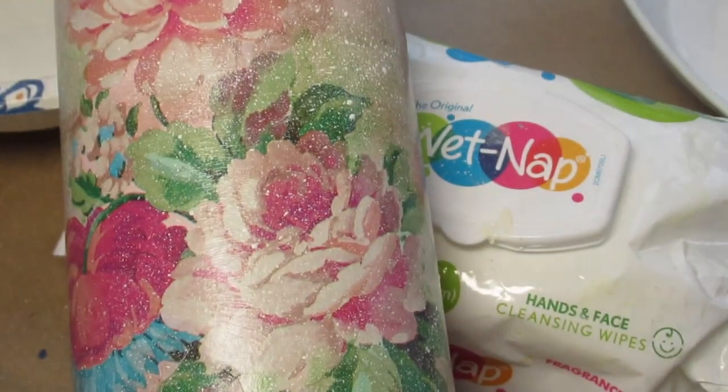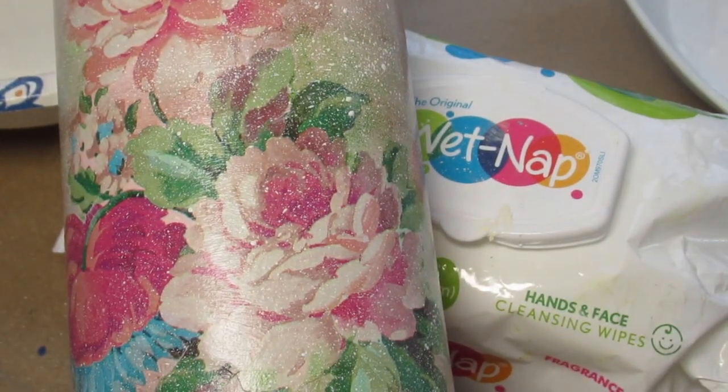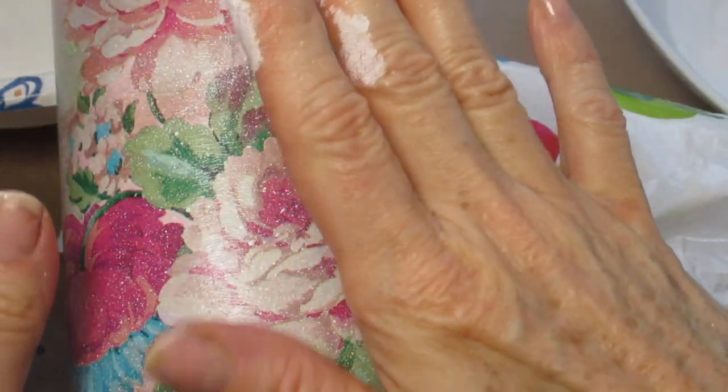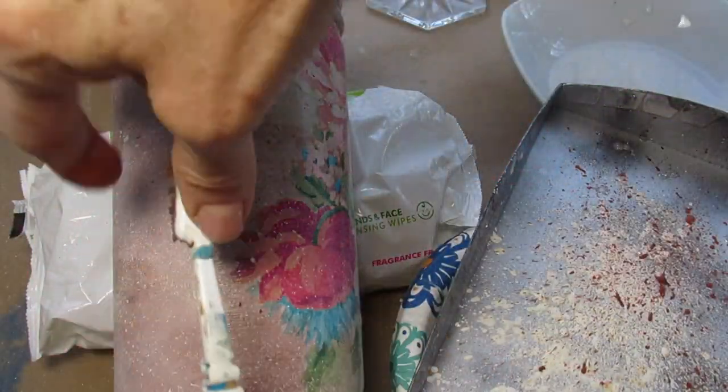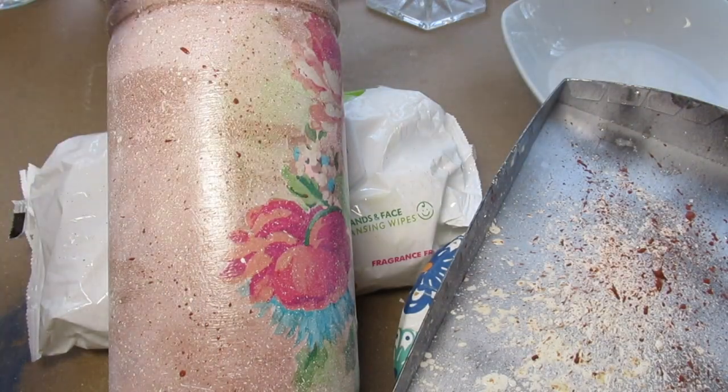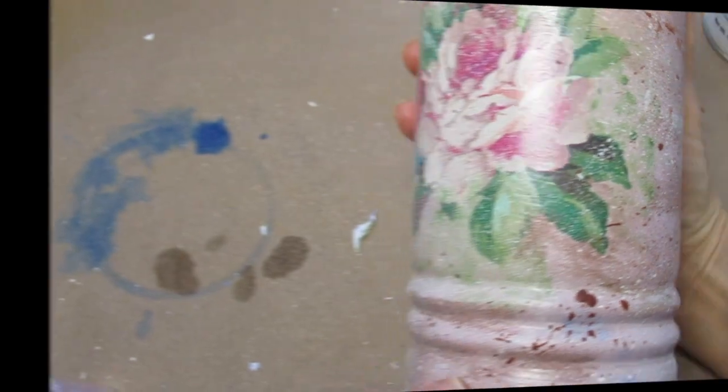I think these tiny flecks gave it a little bit more of a vintage look. I'm going to let this dry quickly and then add some darker flecks over it. Using this same process, I went over this with the darker flecks and put it aside to dry before adding my final top coat.